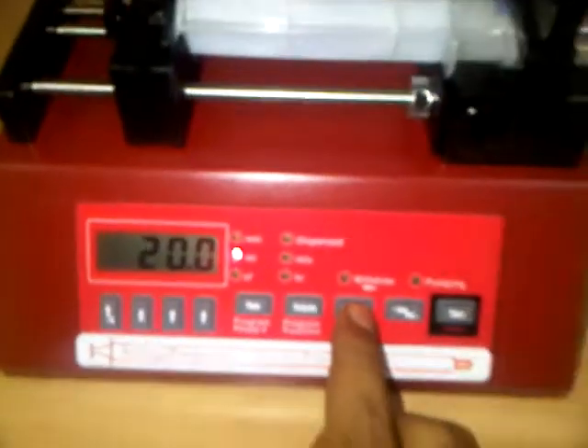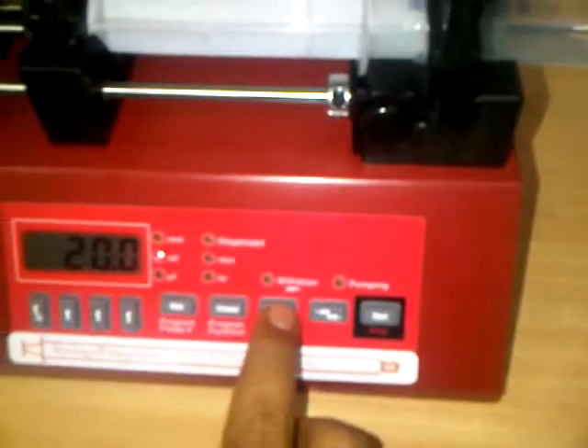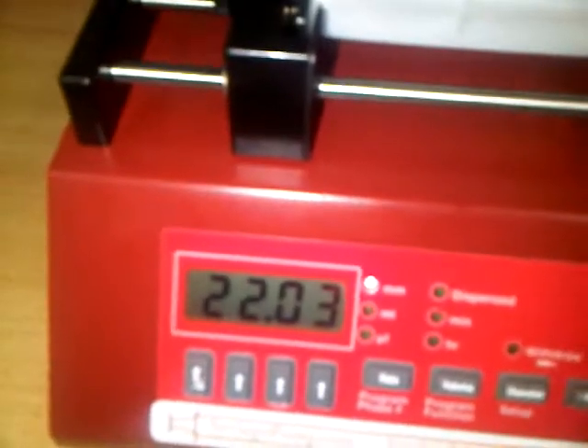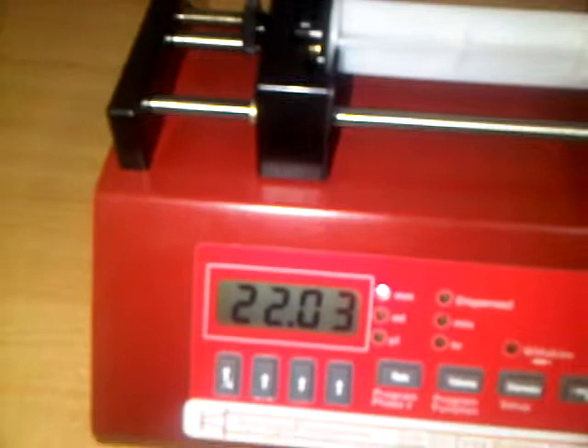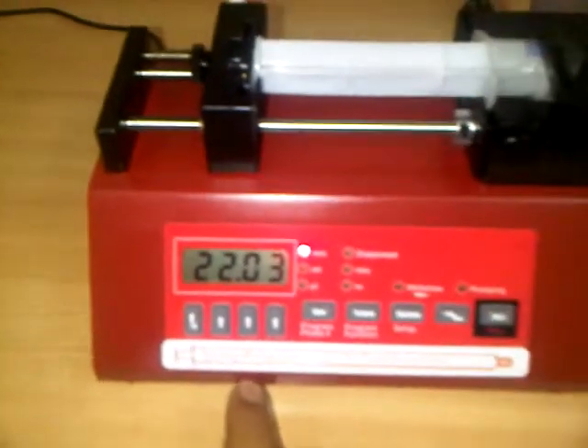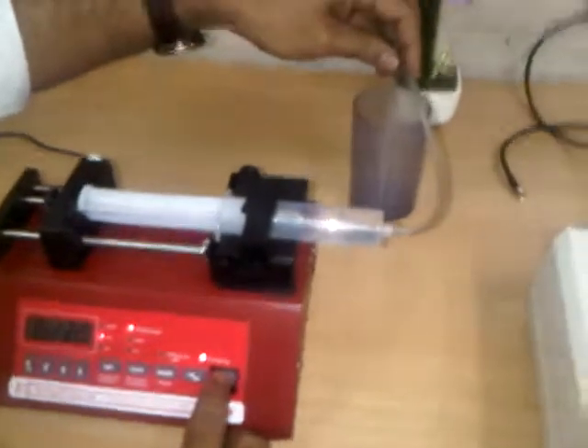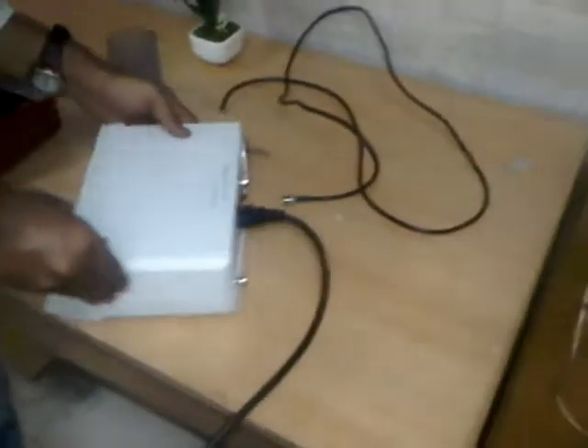The volume is set to 20 mL. Now we need to set the diameter of the syringe — we press the diameter button. The diameter is 22 mm, so we enter 22 mm. Once all these parameters are set, we press start and the flow will begin at 20 mL per minute.